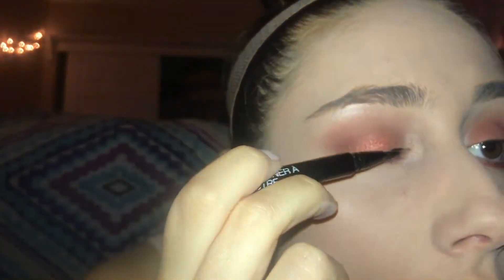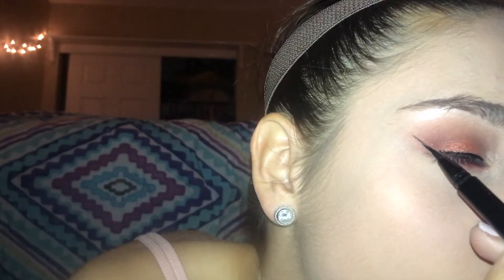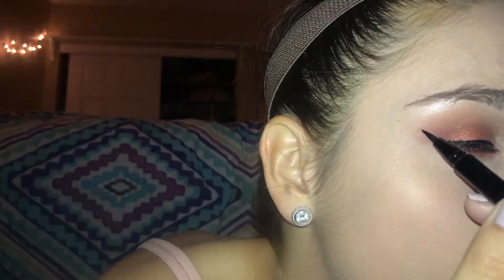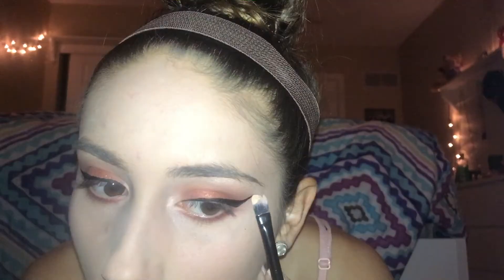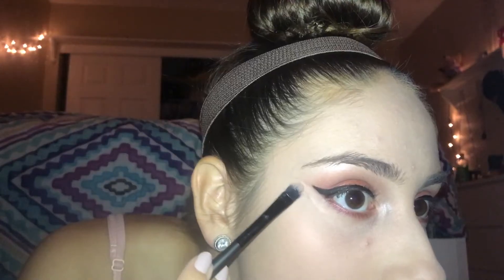Using the Wet n Wild Liquid Eyeliner I'm just going to do a nice winged eyeliner. Then using the L'Oreal concealer with a brush, I'm just going to sharpen up the wings.